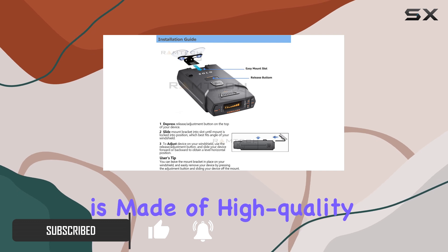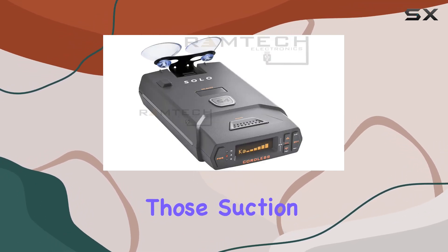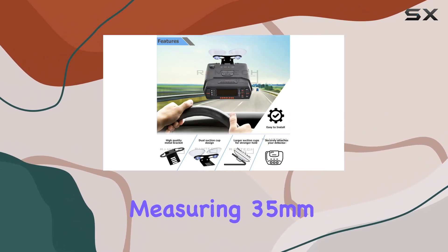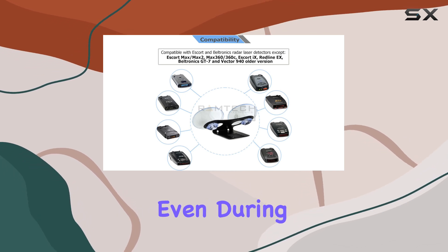The bracket is made of high quality metal, ensuring durability and longevity. And those suction cups? They're larger than standard ones, measuring 35mm in diameter, providing a stronger hold on your windshield, even during bumpy rides.